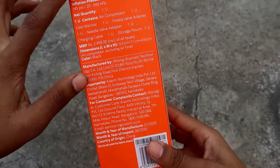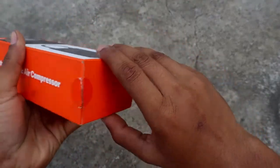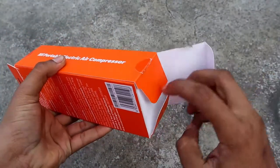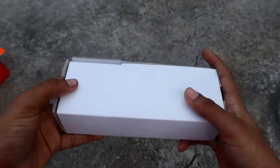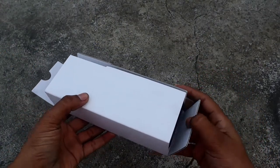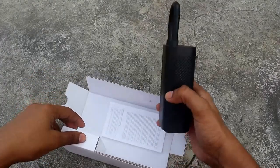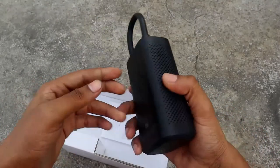There is no information in the back. You can open the door. We are going to take a look at the container. There is a pump here. We are going to take a look at the warranty information.